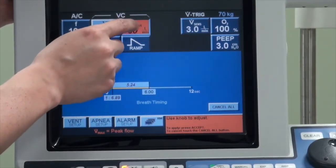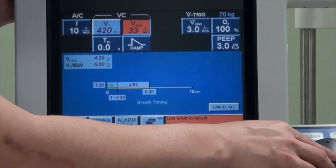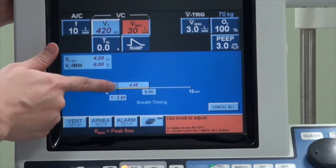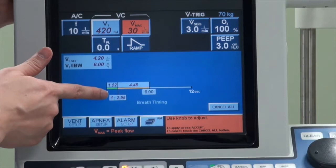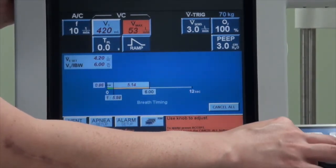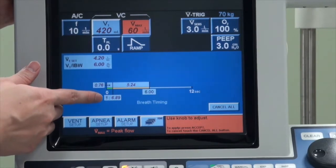You will notice that when you change the tidal volume, frequency, and flow, the I:E ratio will actually change. For example, if you want to deliver the breath in a very slow flow of 30, it takes a long time to reach the target volume — the inspiratory time becomes 1.52 seconds and expiratory time 4.4 seconds, giving an I:E ratio of approximately 1:3. But if you deliver the breath much faster at double the flow, the inspiratory time is shortened, giving a lower ratio of approximately 1:6.